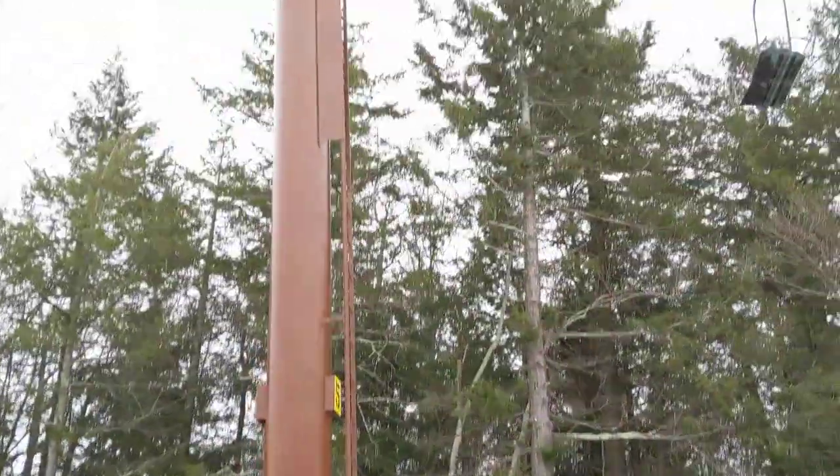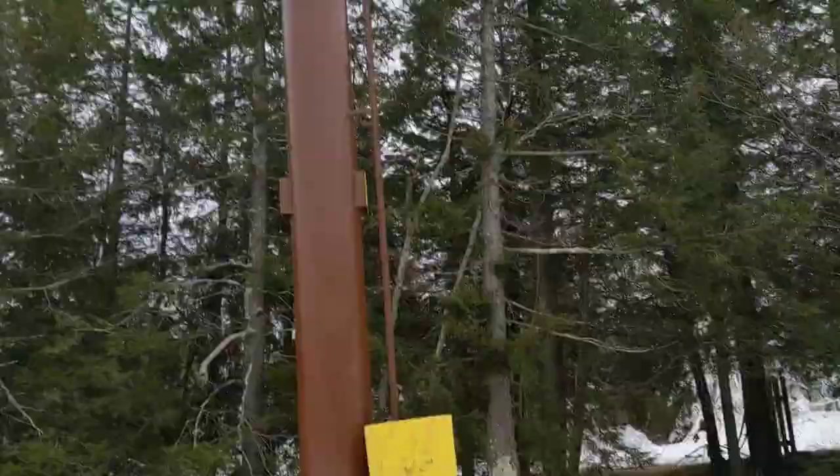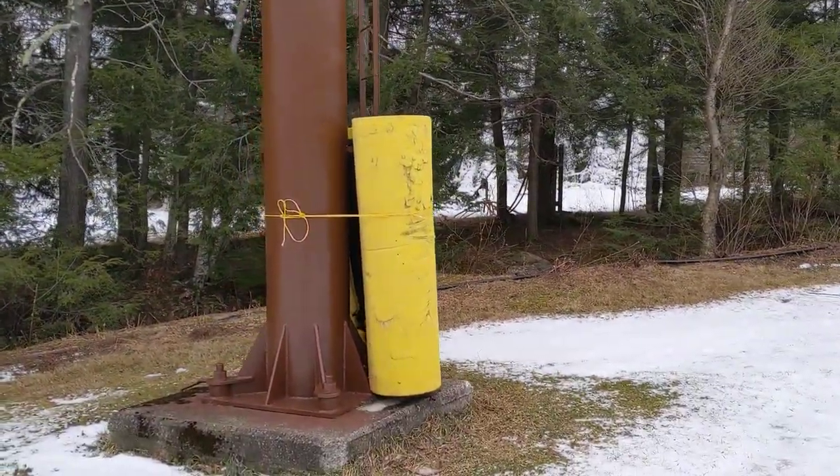I can tell they repainted this tower recently, or all the towers really. That's good because it shows they're going to keep this lift for a while.